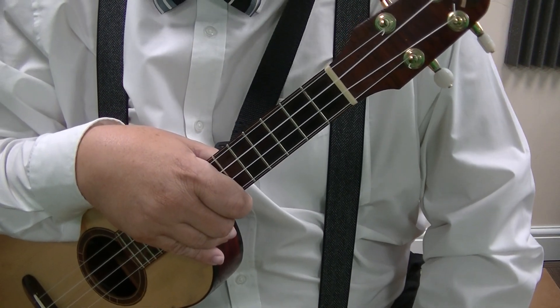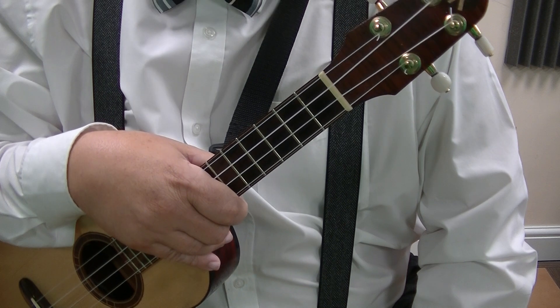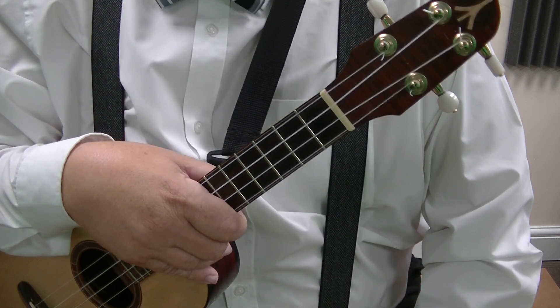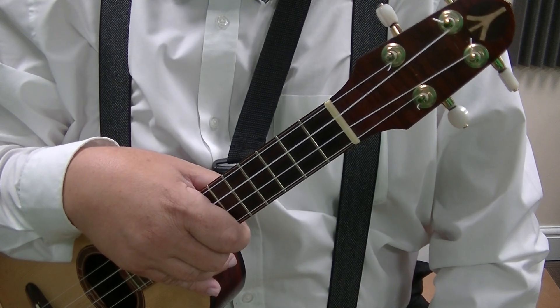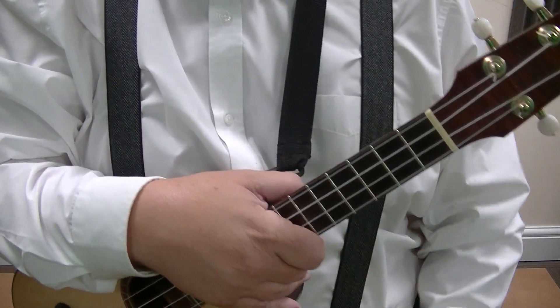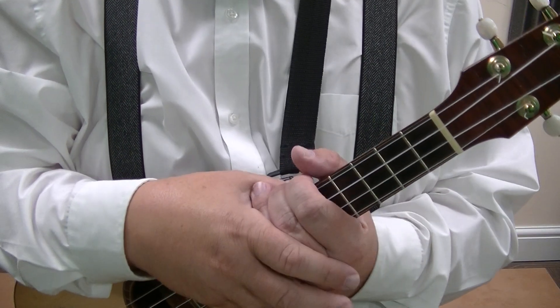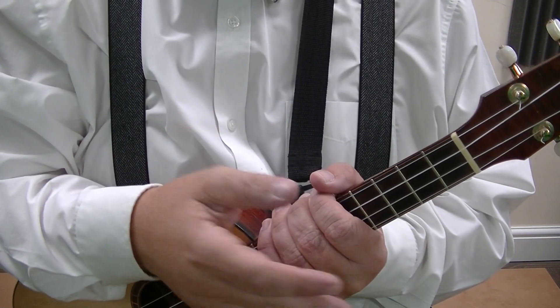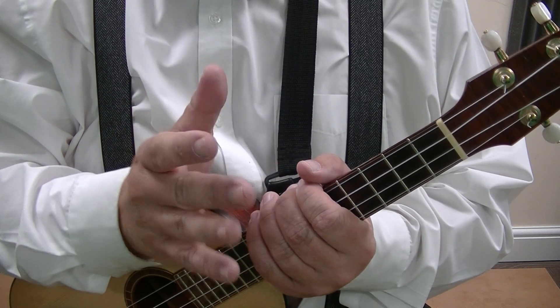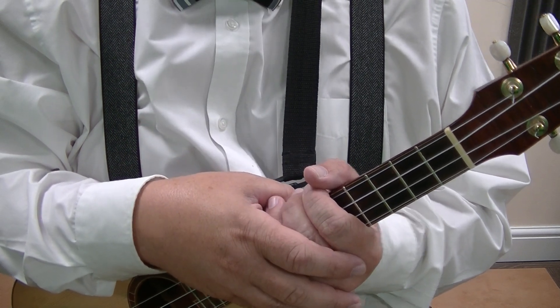Welcome to this Blackpill Music Skill video all about the George Formby Split Stroke. This is an additional part for those who have easily mastered the previous parts — one more little bit you can add to get closer to that sound. This is sometimes called the ping pong effect, but really it's just hammer-ons and hammer-offs.